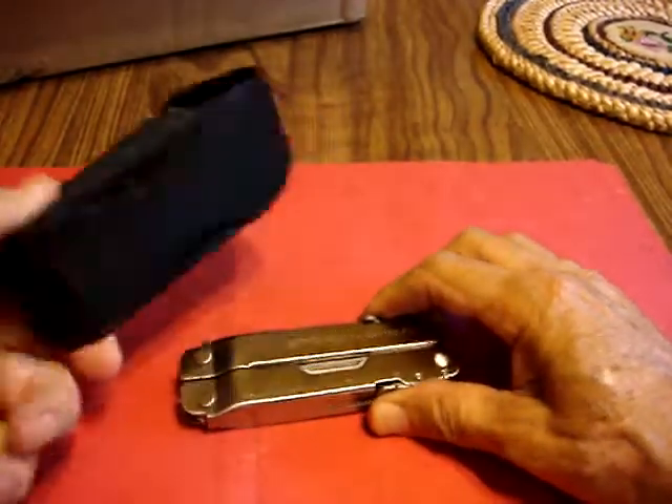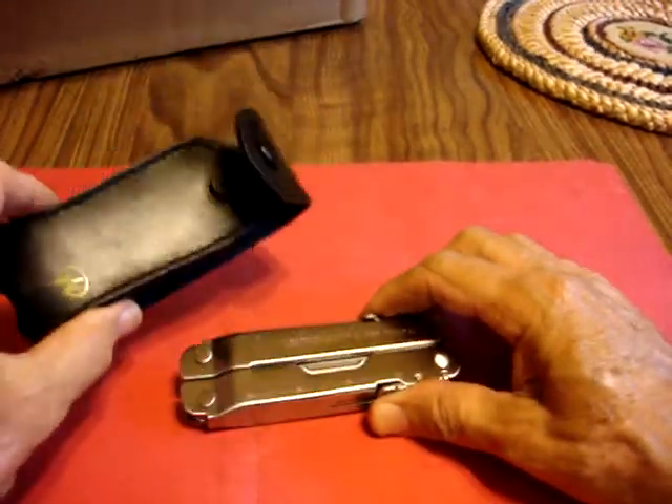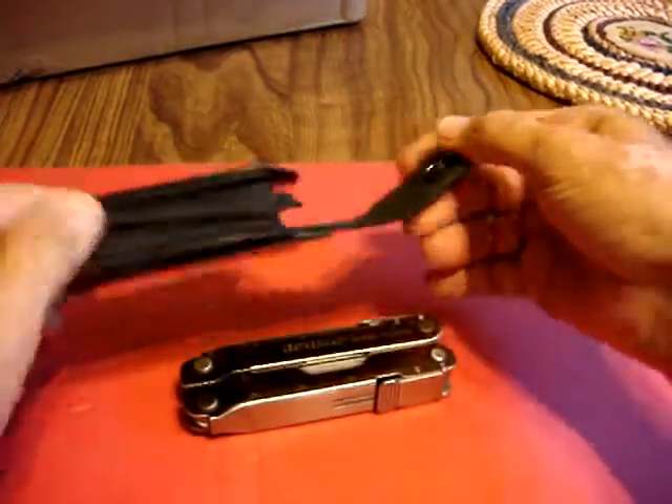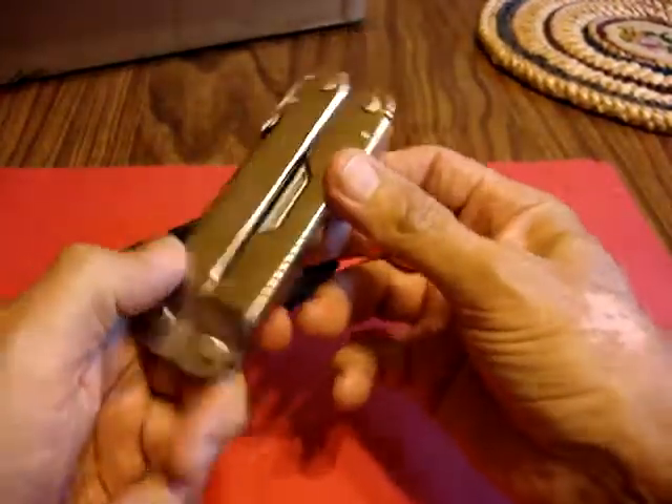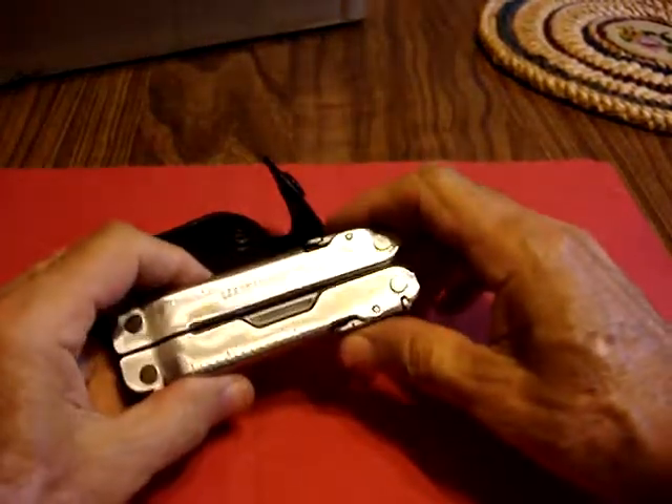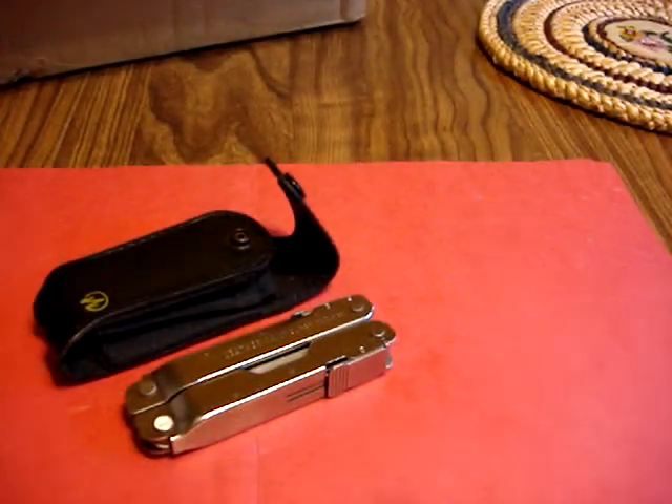And there you have it. You have the case — this is a leather case that goes with it. And you have the beautiful 19-in-1 SuperTool. So go to eBay and bid on it. Thank you.